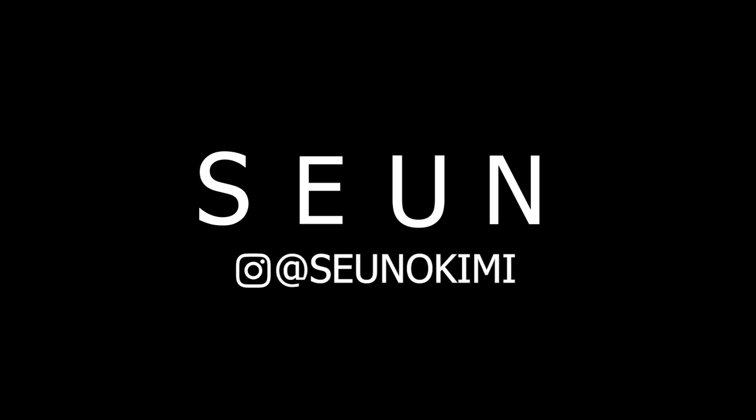Hey guys, it's June and welcome back to my channel. Today I'll be talking about relaxer do's and don'ts.